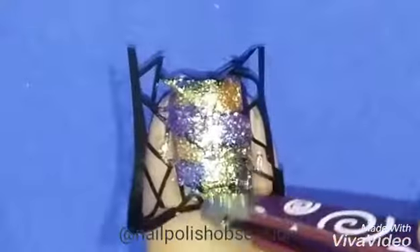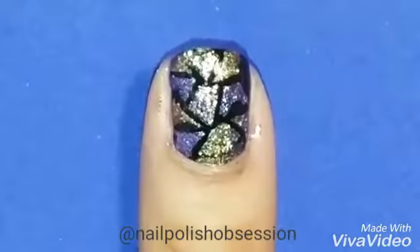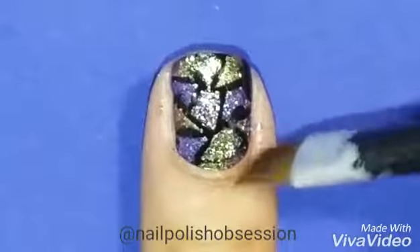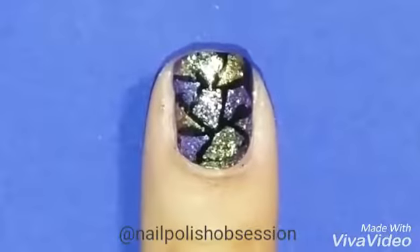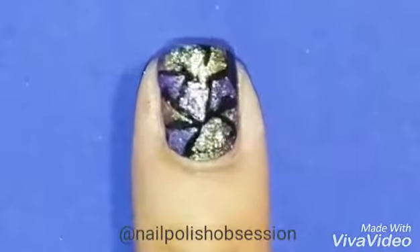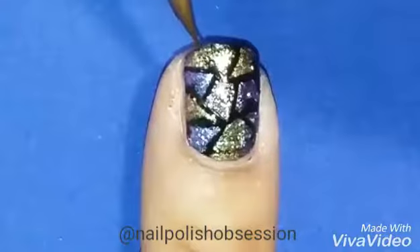After you finish applying all the colors, remove the vinyl immediately and clean up before the glitter has the time to dry on your skin. This way, it will be easier to remove. I also use the brush to clean up the line right here in the corner before the glitter has time to dry.